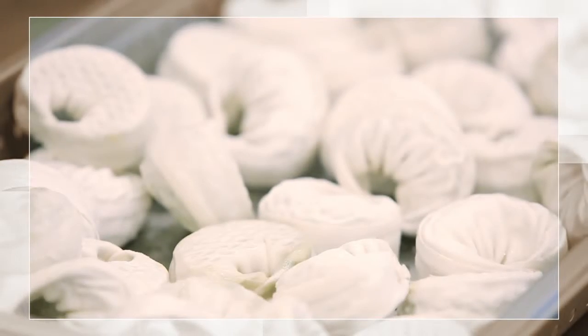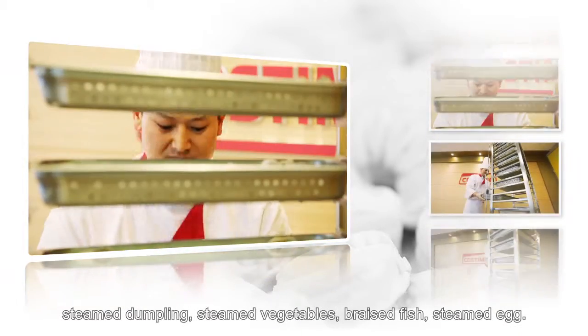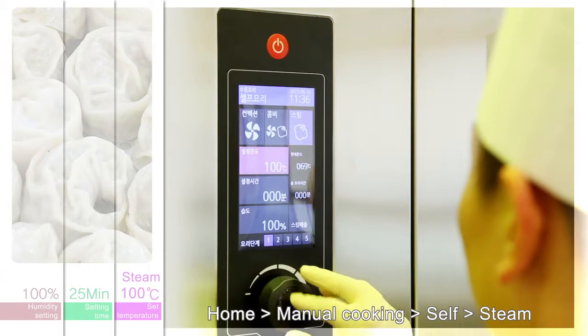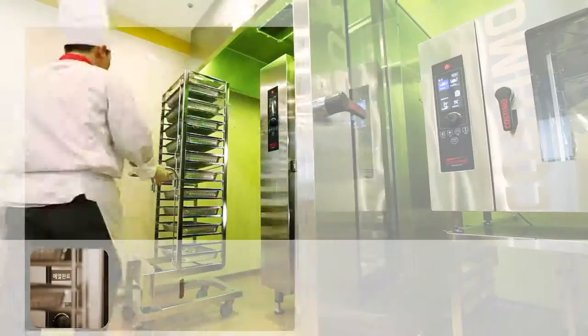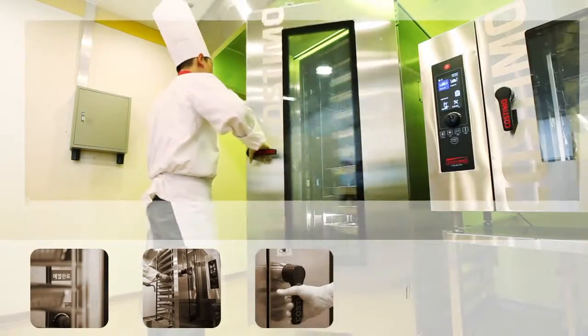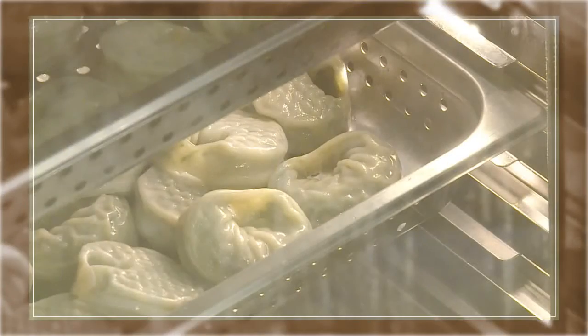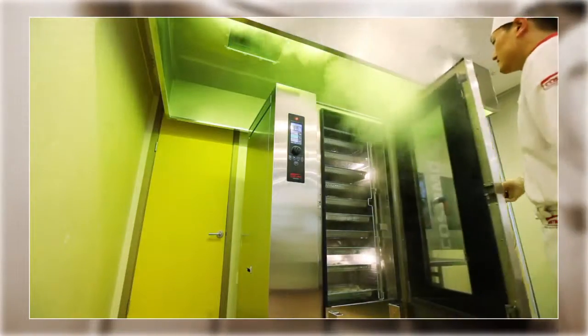Using steam mode, you can cook a variety of foods such as steamed dumplings, steamed vegetables, braised fish, and steamed egg. If you select self cooking, you can create your own recipe and easily change conditions such as steam volume, temperature, and time during cooking. Through the strong steam generating device built into Costumo, you can easily obtain a variety of casseroles that look like they were steamed in a slow cooker.